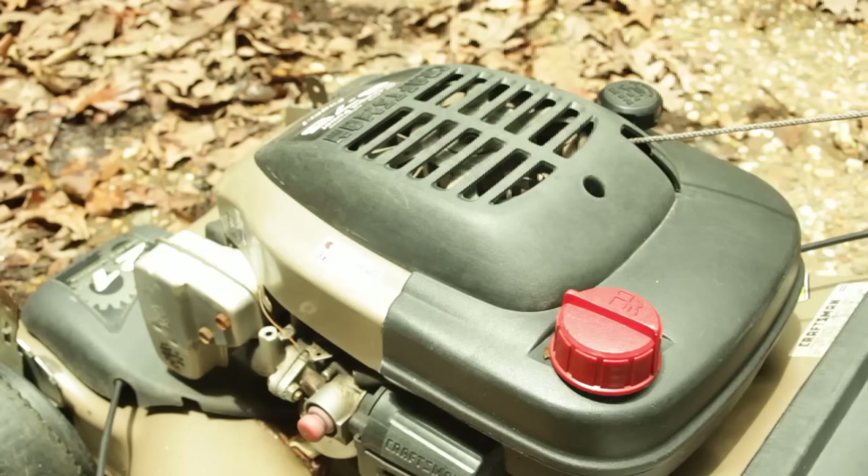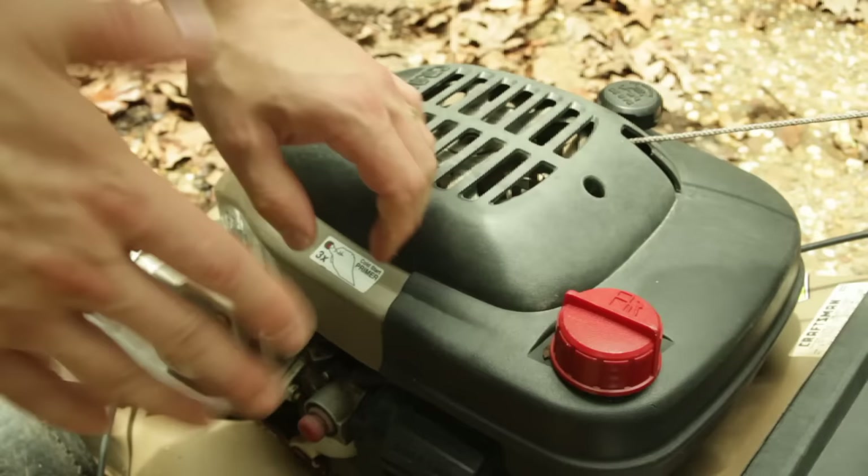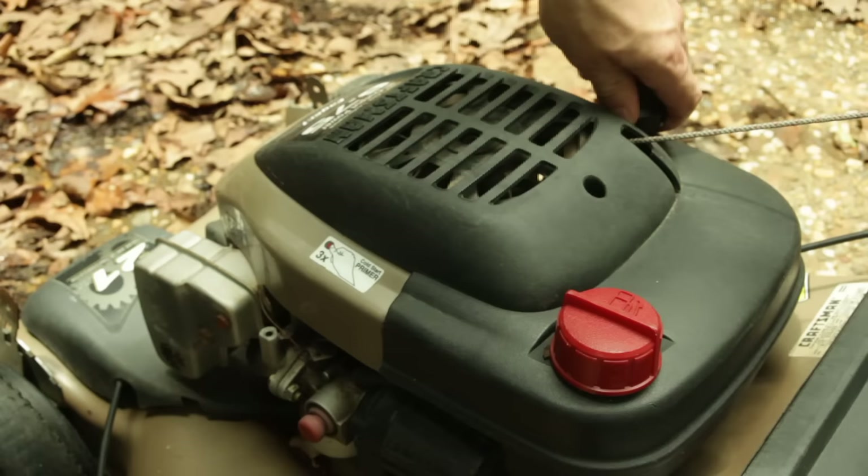The next thing you want to do is check your fluids. I've looked down in this gas tank and it appears that there is a mixture of water and gas. Either way, I'd encourage you to dump everything that's in the gas tank out. We'll go ahead and check the oil here. It looks like I am pretty low on oil, though I don't see any water down in there or anything other than oil. So I'm going to go ahead and leave that and just top it up. We're going to dump our gas out and I'll be right back.